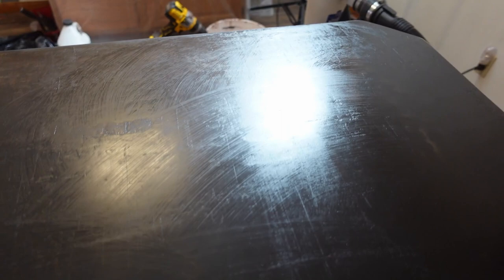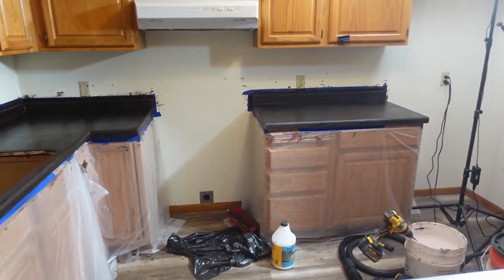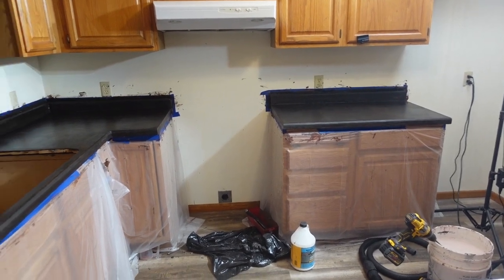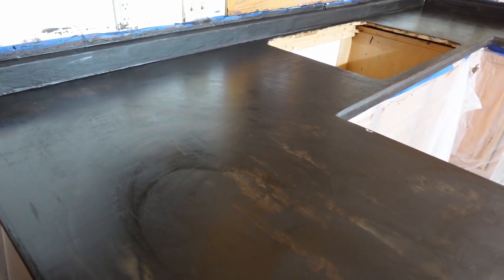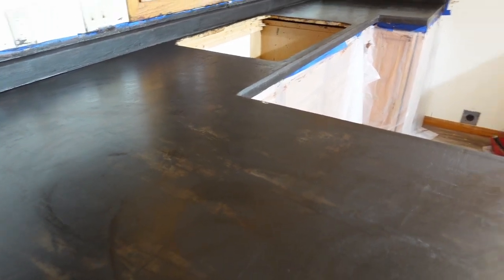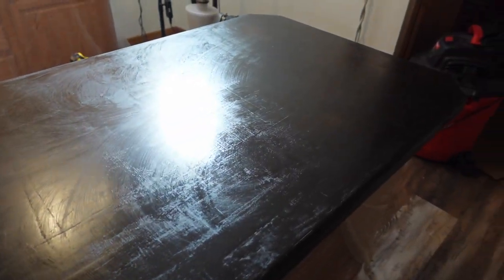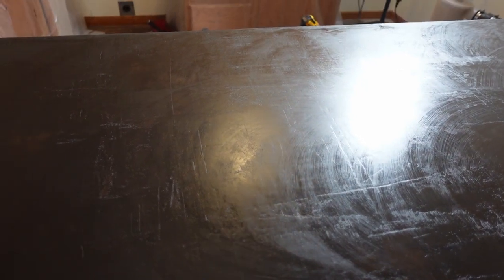This is the third and final coat of the sealer. You can see it's already starting to dry. That last coat goes on really, really thin, mostly because it's already sealed the concrete. So this now has to sit for 24 to 72 hours to let it cure. I do have another top coat to put on, which is a different product, but we're going to see how that goes after this is completely hard and ready to accept the next layer.